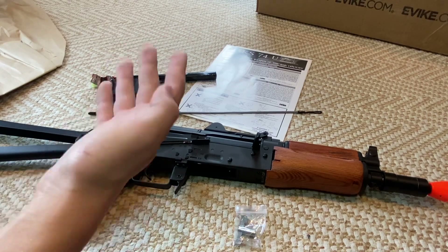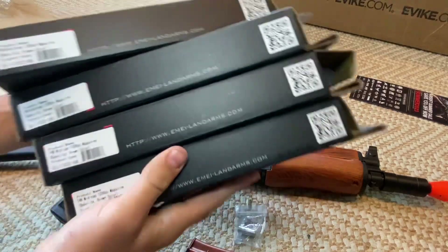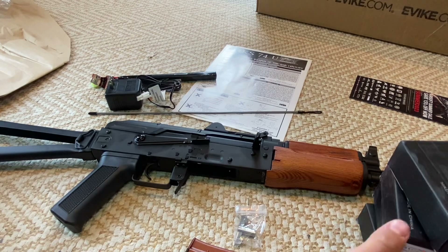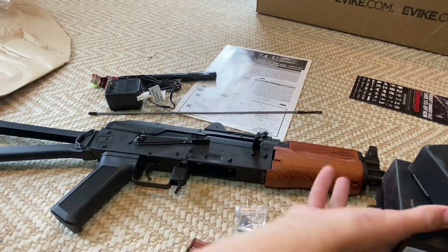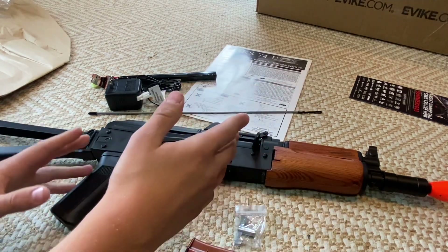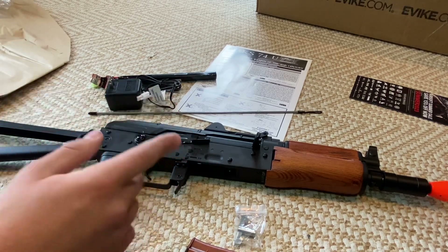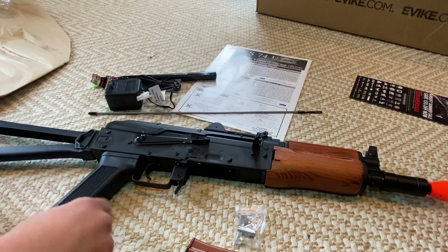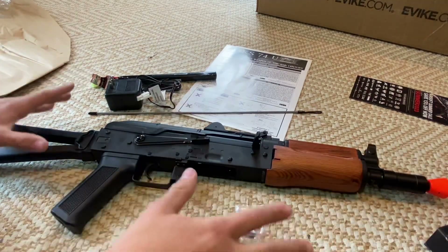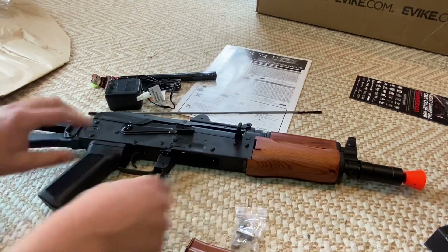I bought this off Evike on a sale for 15% off, so it was actually $152.15, not $179. And then I bought four E&L mid-cap bakelite brown mags to replace the high cap. Each one of those magazines was $12, so it was going to be $48 plus $152.15 — but I got $20 off the magazines because it was my first time ordering from Evike. So I got all this, magazines included, for $180.15. Isn't that a crazy price for this good stuff?